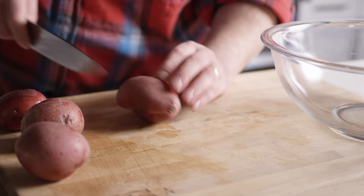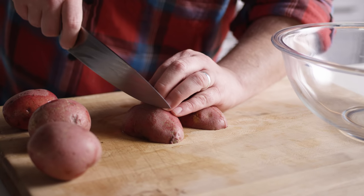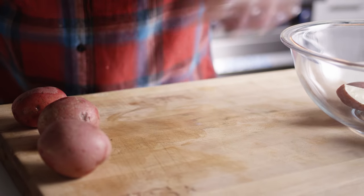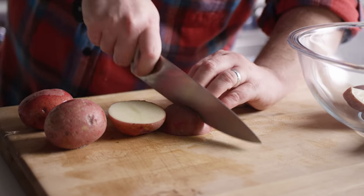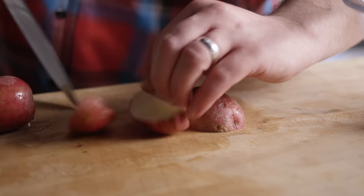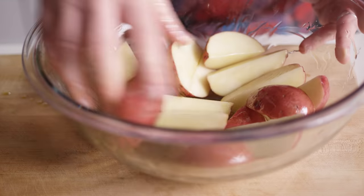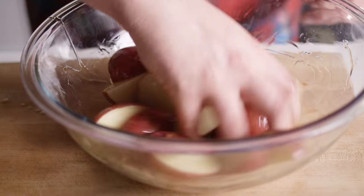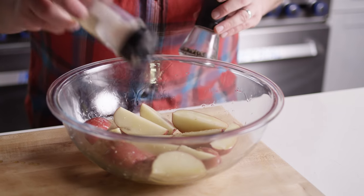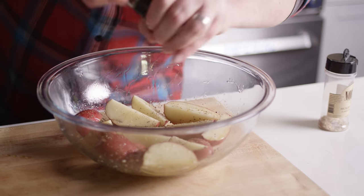We're gonna start this recipe off with some red potatoes and I want to get just a little bit of char on these on the grill before we throw them into our soup, so I'm going to quarter them and we'll toss them in a little oil and some salt before we get them on the grill. We'll hit these with a little olive oil, give them a toss, maybe just a little bit of salt and pepper on the outside. We've got the Noble Smoked Salt and some fresh cracked black pepper, and we'll head out to the grill.